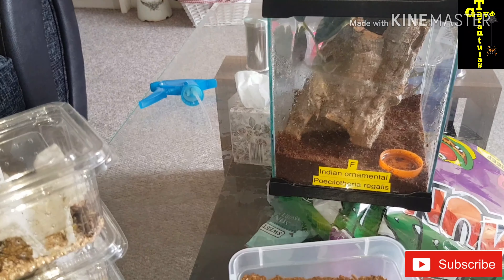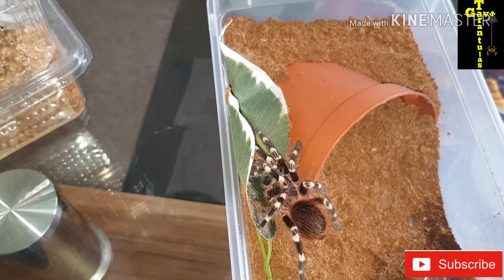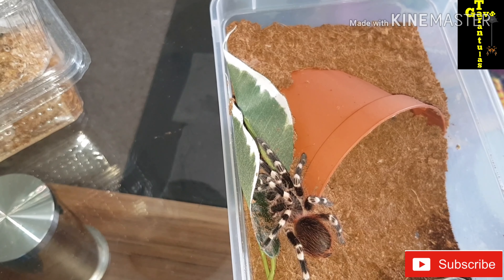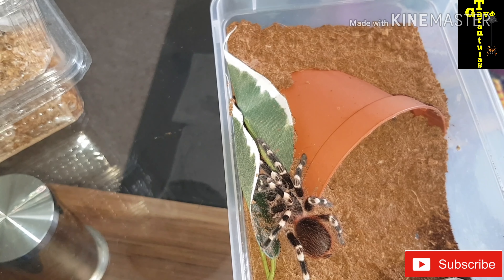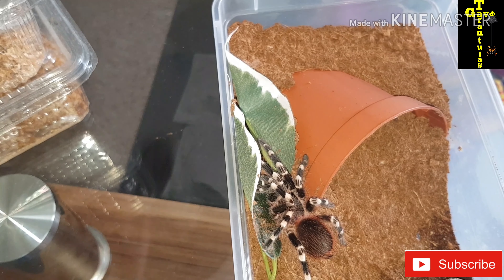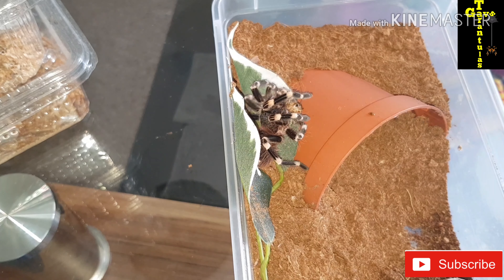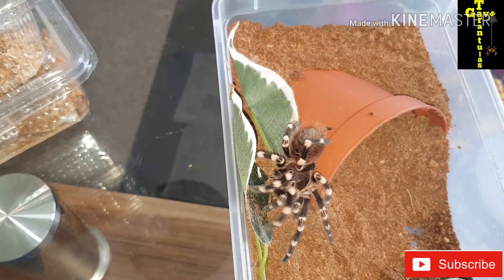Okay, here we have another Cyriopagopus scurria geniculata — one of my favourites. I named this one Harry. This is the one I've had for over a year who lost two legs and a front pedipalp but has managed to grow it all back very successfully. Very good take — maybe a jump as well.